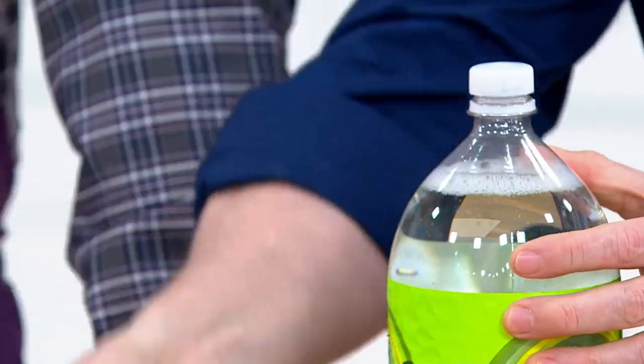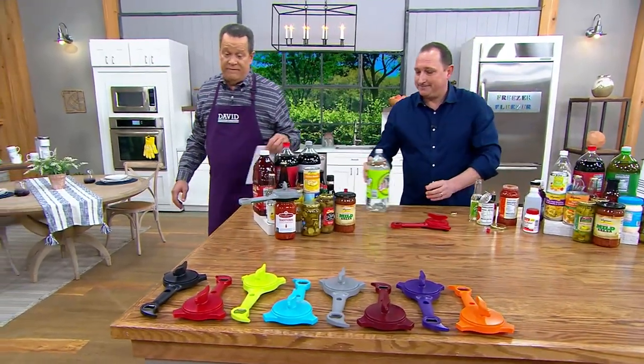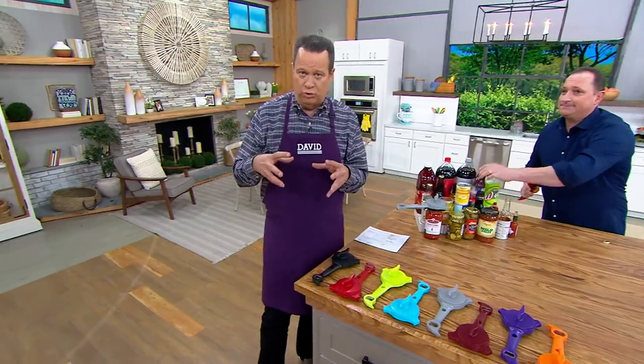It stores flat in your drawer. 500 of these are out the door and another 500 people are on the phone lines. This is a perfect reimagined product. Because what we're going to do is take five things out of your drawer — or at least four things — because most of us have a jar opener. Five different jobs, one gadget, and I've got colors for you.